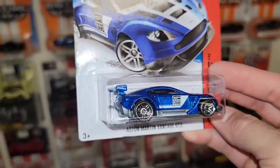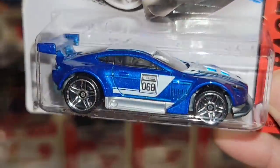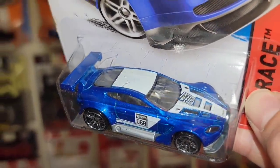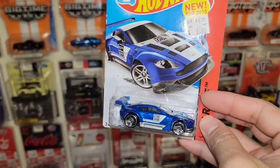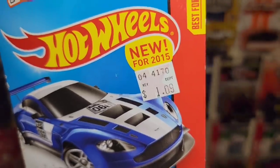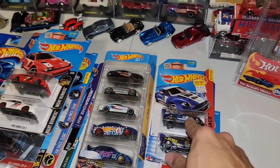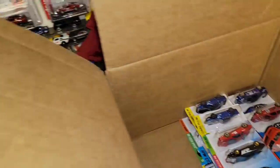We have another one — the Aston Martin Vantage GT3. That is a gorgeous casting. The beautiful blue metallic, white striping and deco, the number 68 and the chrome PR5s. And he got this from Kmart — $1.09! That's highway robbery. This is my second one in the collection.